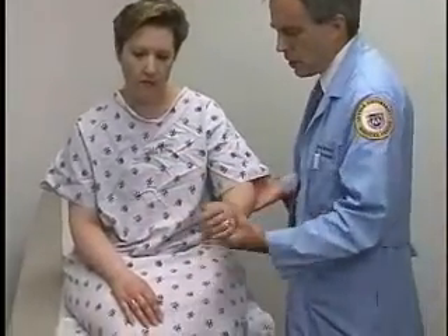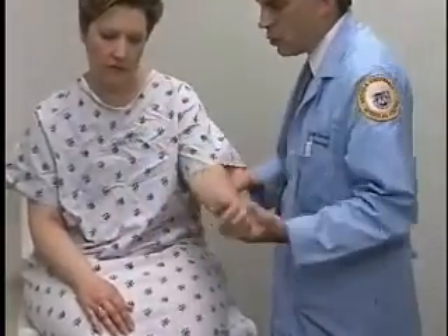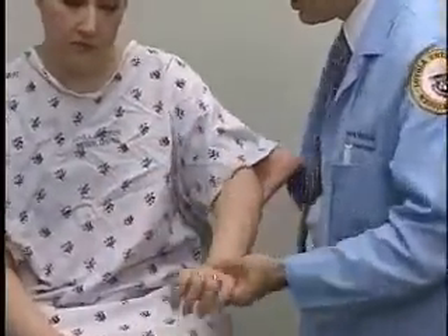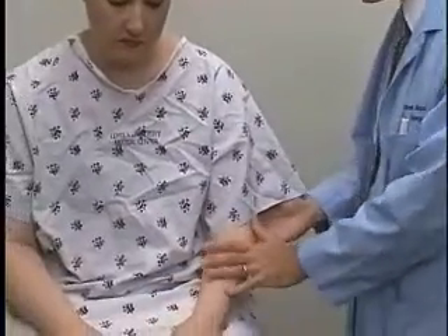Then I'll look at the other limb — same thing. I'm just going to let this one go floppy, and I'm going to move at the wrist, elbow, and shoulder joints all in one smooth move. That tone feels like a normal amount of resistance, and they both feel about the same. So that's great — I don't see any asymmetries or any problems.